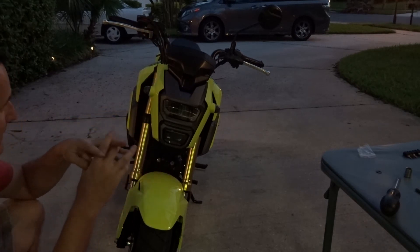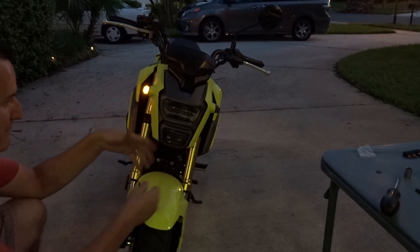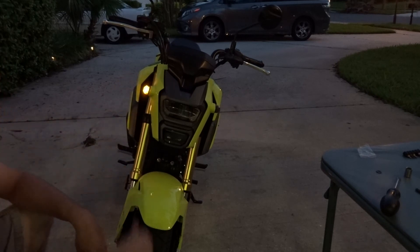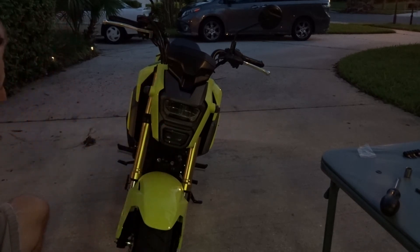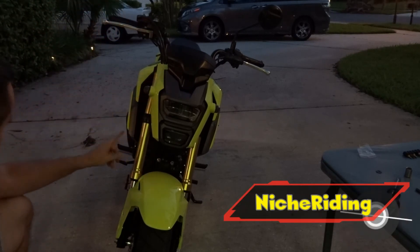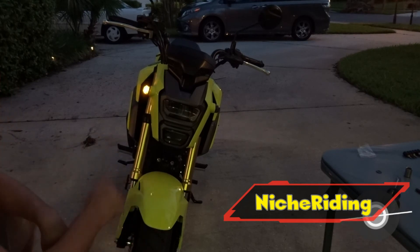That's the TST Industries integrated lights — you get the three-to-two harness, and you will need the relay to make the LEDs flash. Total of about $30 for everything together. Well worth it. I'll put the link to TST's website in the description. If it wasn't for talking to the neighbors for 20 minutes I would have been done in about 10 to 15 minutes max. I'll see you guys on the next part of the build series — we've got mirrors, levers, the new air intake, and a Two Brothers exhaust still on the way.